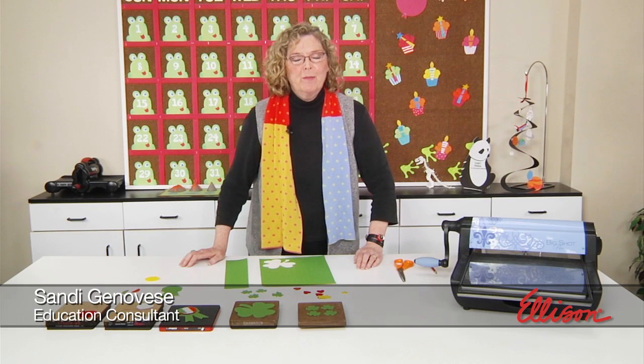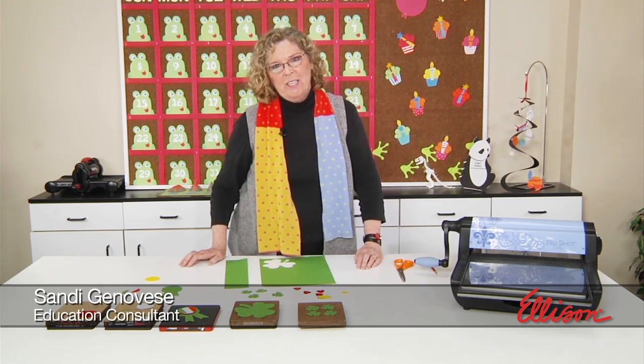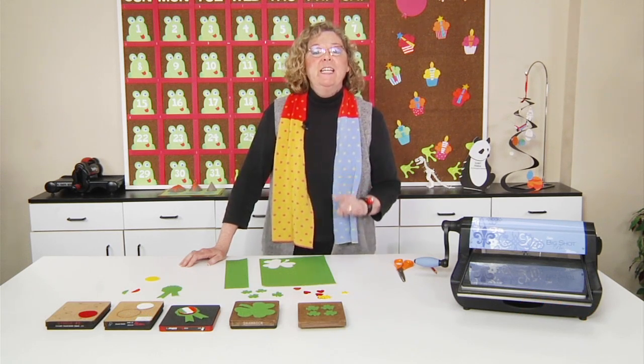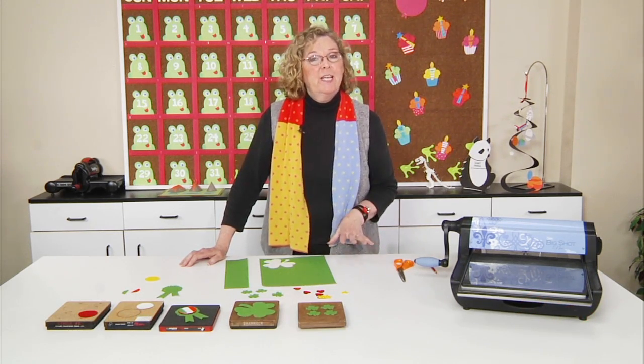Hi, I'm Sandy Genovese, and welcome to this episode of the Ellison Education video series. You know, you can avoid lots of pinching on St. Patrick's Day by giving each of your students a self-adhesive green shamrock that they can wear.